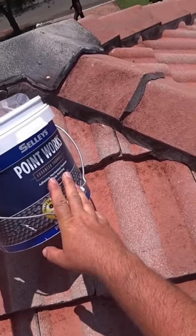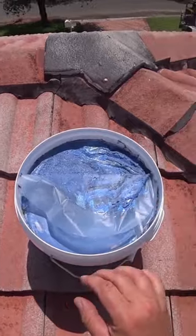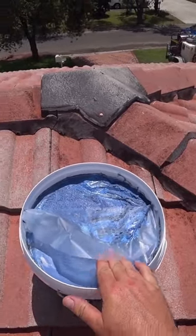This is the pointing I'm using — Point Works from Sillies. This one is blue color because the color of the roof is going to be blue.